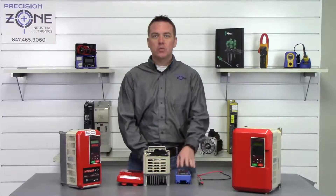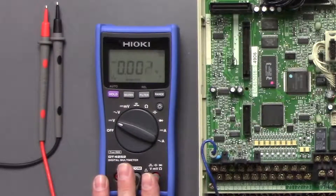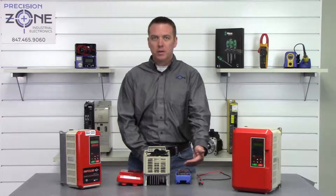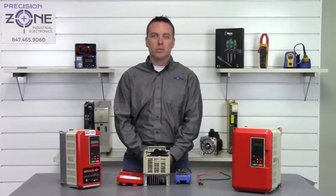To perform these tests we're going to be using this Hioki meter, which is a quality meter at a decent price. We need to perform these tests with a quality meter so that we can get accurate results.